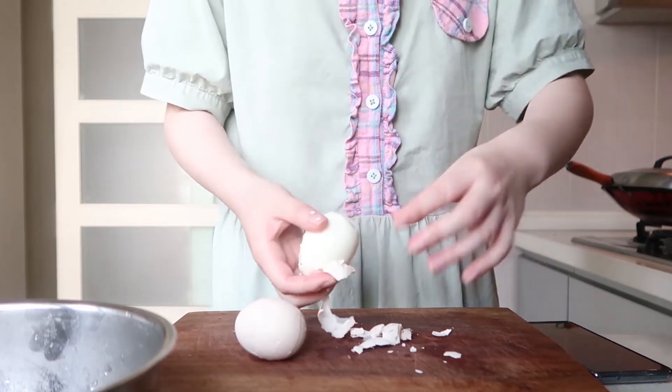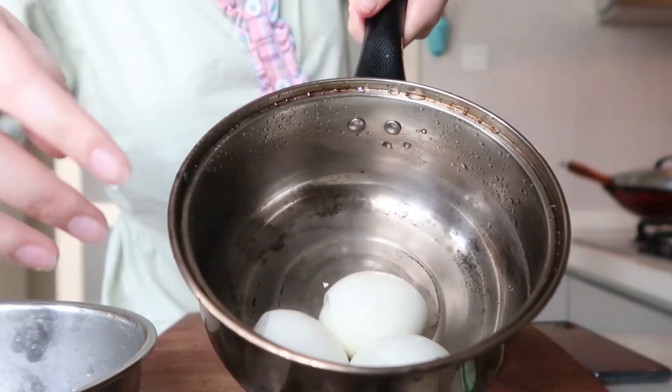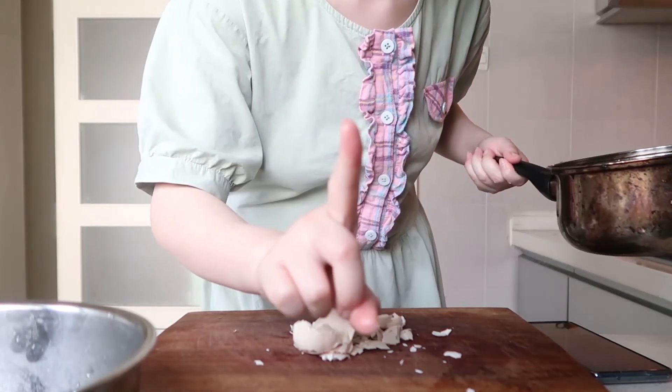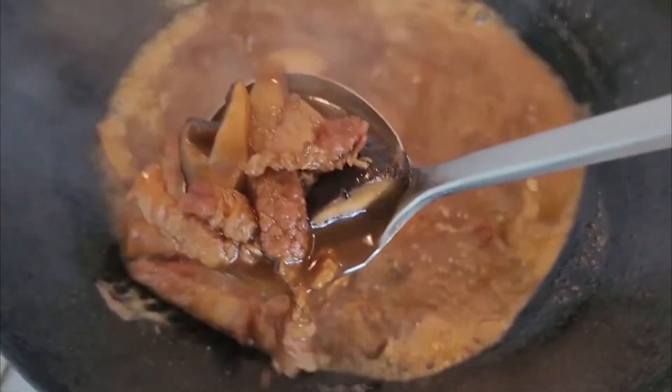It's so hot. Add them into the pot, then just wait one hour. See? I like this.